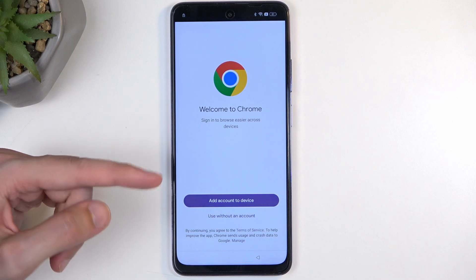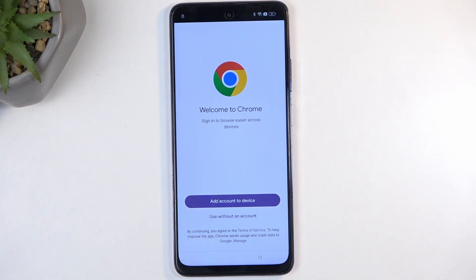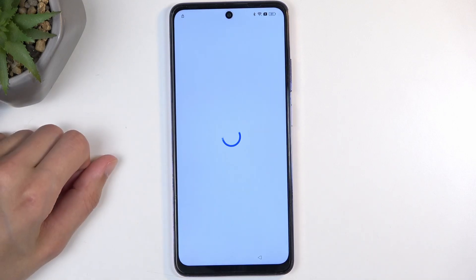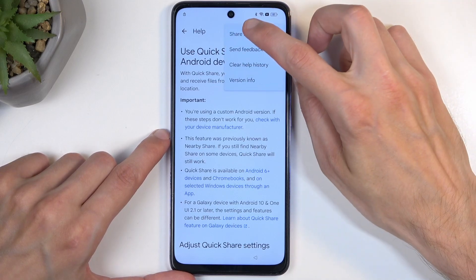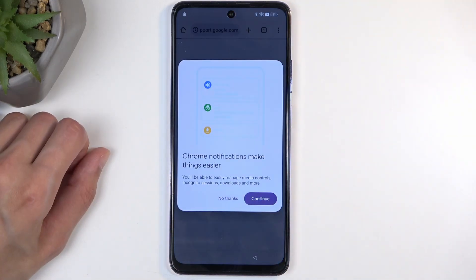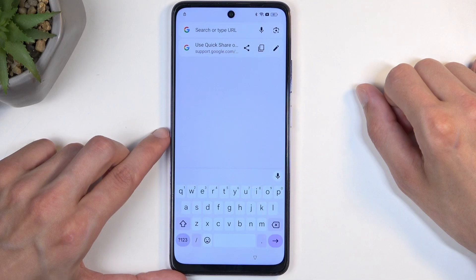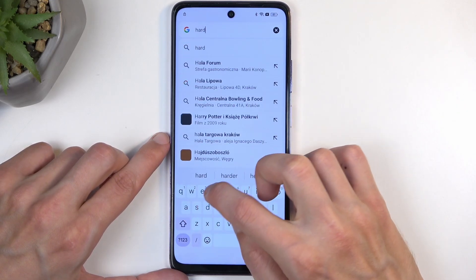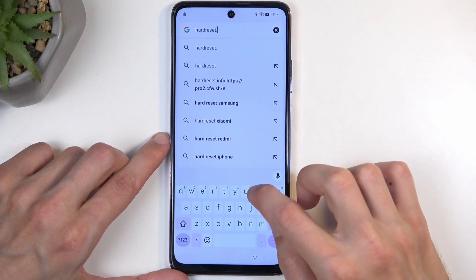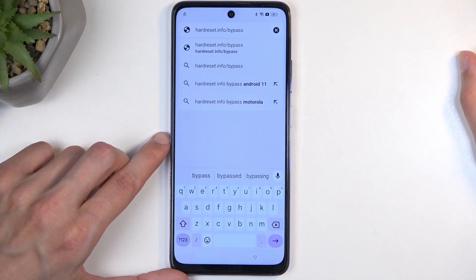When it pops up with the message, make sure you select Use without an account. Press it a second time and it closes it, so just repeat the steps — Share Article and again Chrome — and this time it's going to go to the next page. Dismiss any pop-ups and now we can type in the search bar: hardreset.info/bypass.